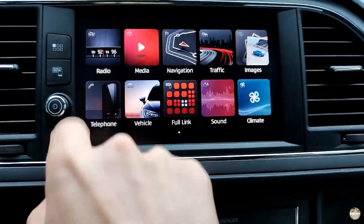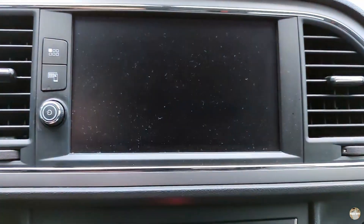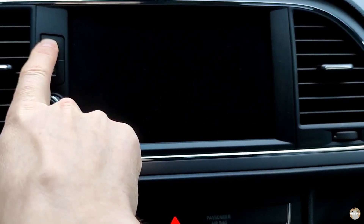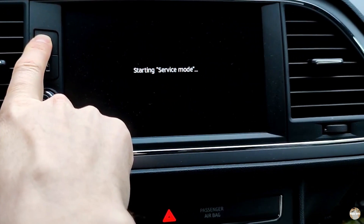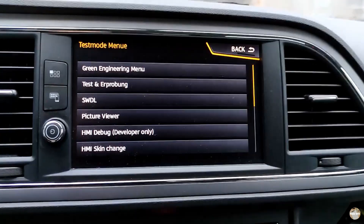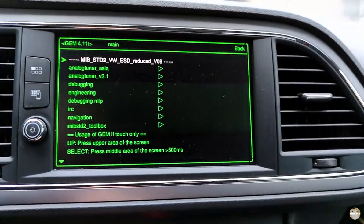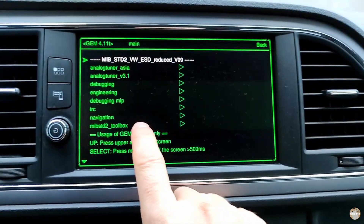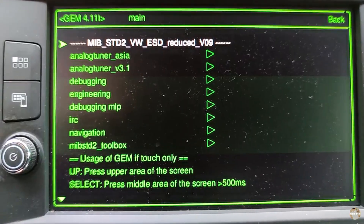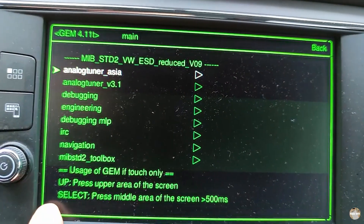I'll check the radio — radio works. To run the toolbox, you should press this button for about 10 seconds. We now have the green engineering menu, and in options we now have this MIP STD 2 toolbox. You can select it by pressing at the bottom of the screen.